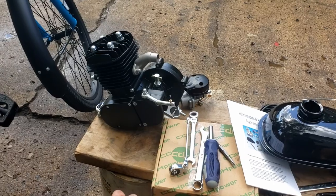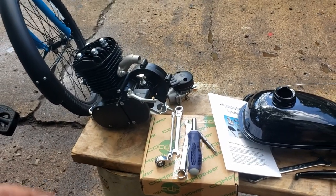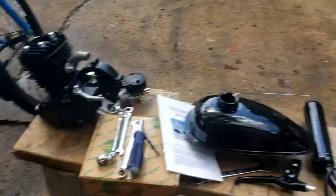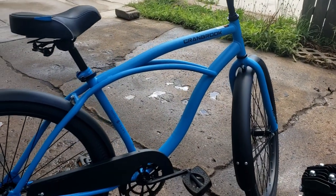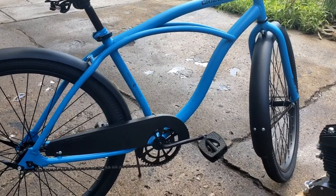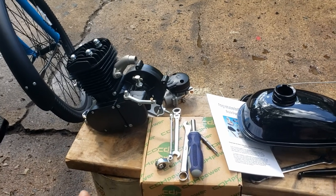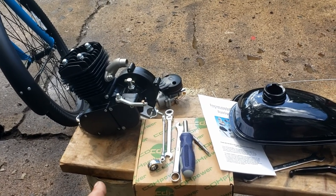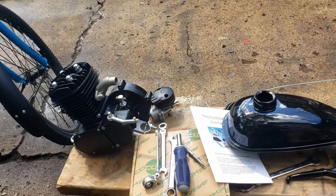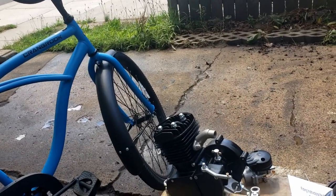This is an 80cc two-stroke kit. You pull the clutch, pedal it, and pop it to get it started. This is a Huffy Cranbrook bicycle — I paid like 98 dollars for it at Walmart. I'll leave a link to the exact kit I bought. I used to see these for like 90 bucks but now the cheapest one on eBay is 125, and it's red which would be kind of Spider-Man-y on my blue bike.